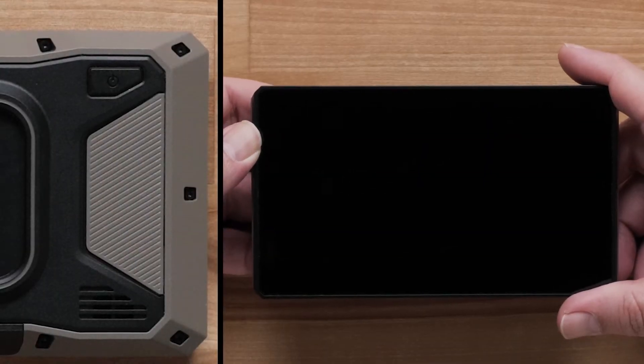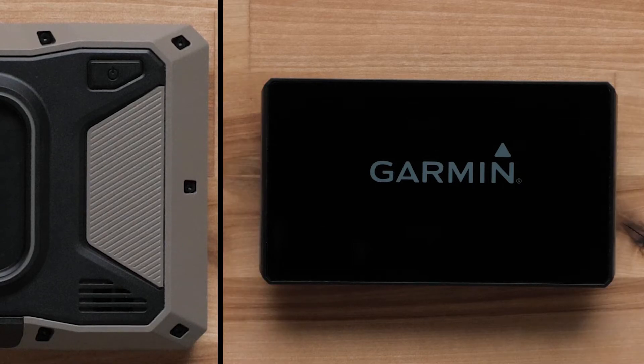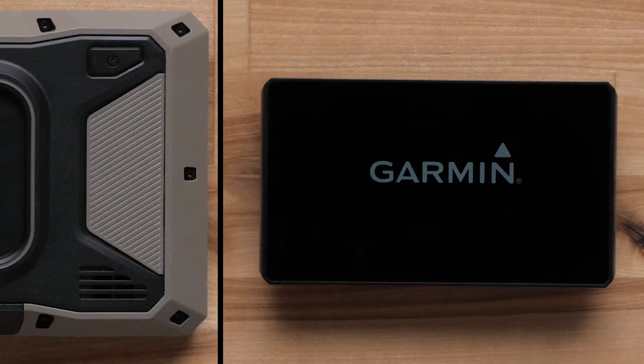Let's begin by going over the TREAD device hardware. The power button is located in the upper right-hand corner on the back of the device and is indicated by the power symbol. This is used for powering the device on and off.